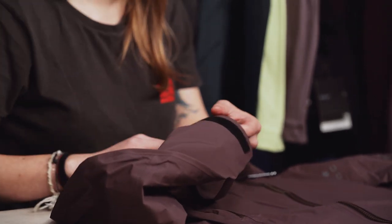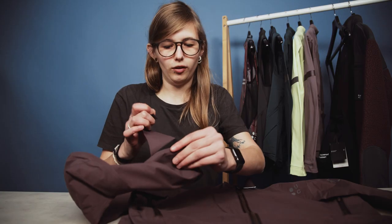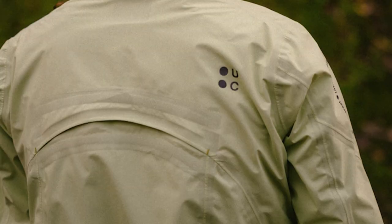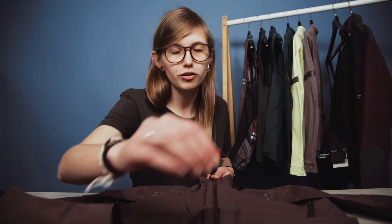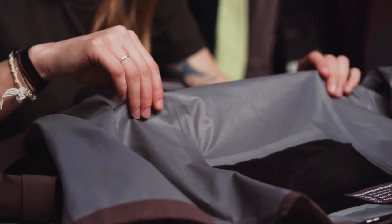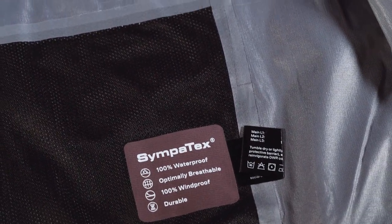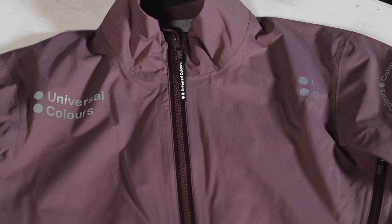At the cuff you have a velcro piece so you can adjust it to whichever size you require, as well as a little elastic gusset, which is also featured at the bottom of the jacket. All of the zips on this jacket are waterproof, meaning you stay completely dry, and they're nice and easy to undo whilst on the move. Inside you can see how the seams have been taped for that waterproof structure, and there's a soft microfibre lining around the collar that helps keep the draught out.